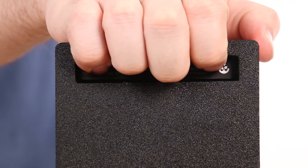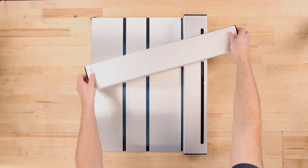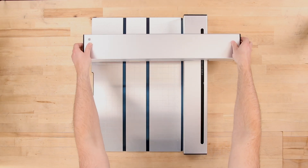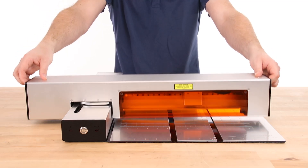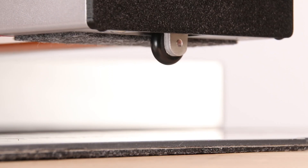Grabbing the two ends of the upper body by the handles, rotate it 90 degrees clockwise until the upper body is perpendicular to the lower body. Gently lower the upper body down so it sits on the lower hinge plate and support leg.